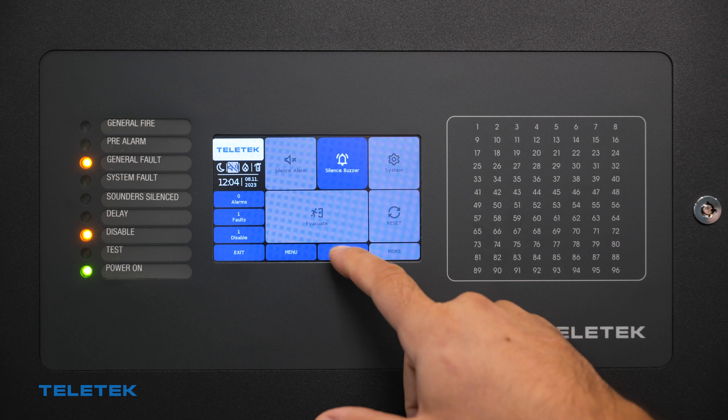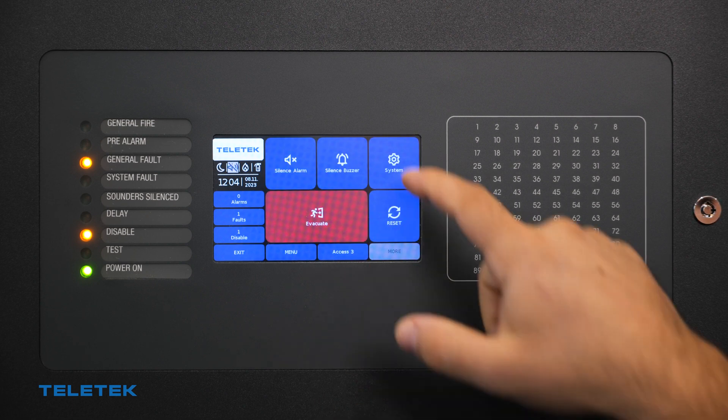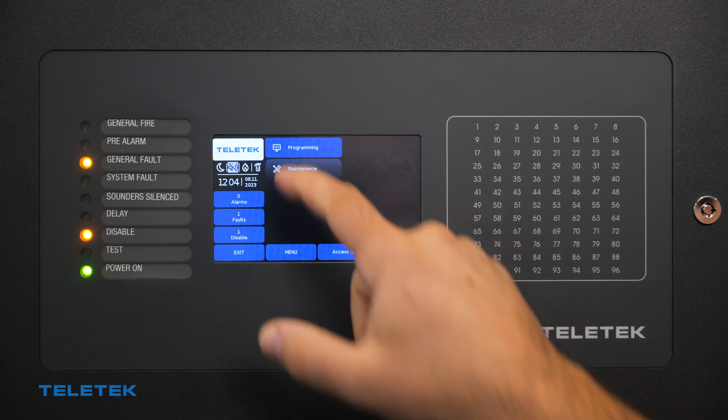Enter access level 3. The default code is 3333. Navigate to System, Maintenance, then the Software Revision screen.